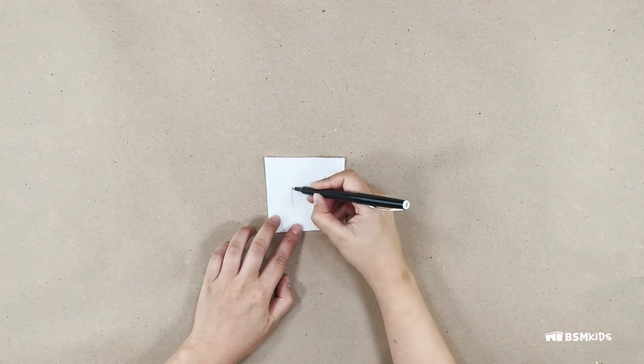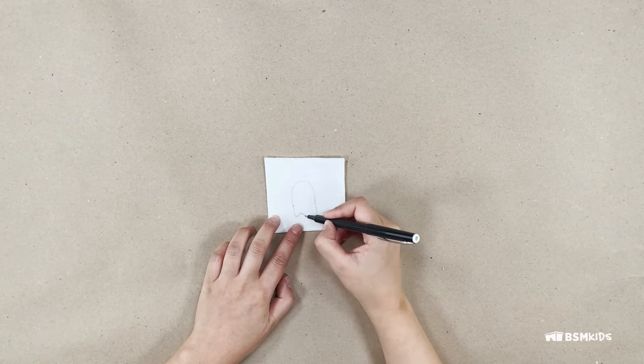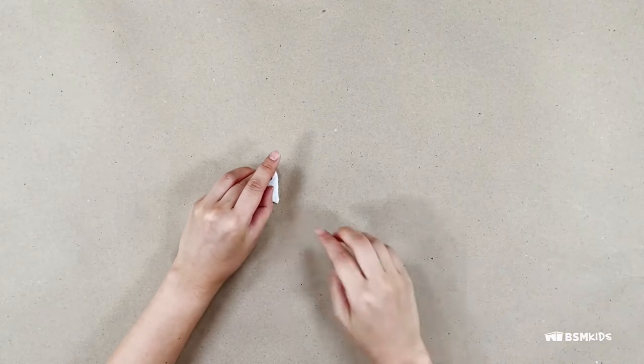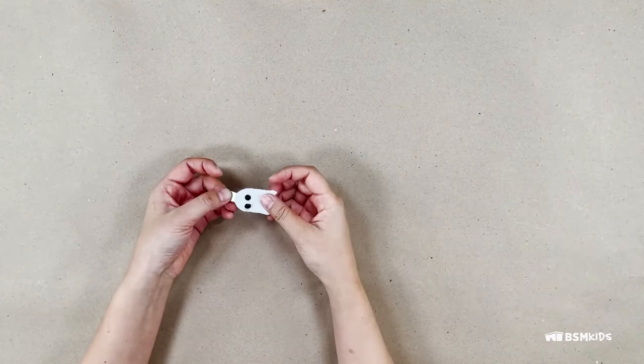For the ghost, in white coloured felt, draw an arch shape with three round points at the bottom for a ghost outline. For the ghost eyes, you can use googly eyes or circle black felt, and glue them to the ghost. Just like the felt pumpkin, glue or sew the ghost to the shoe clip.